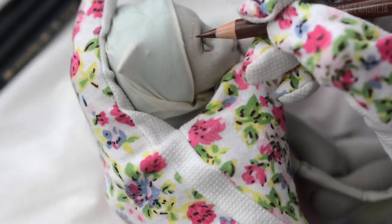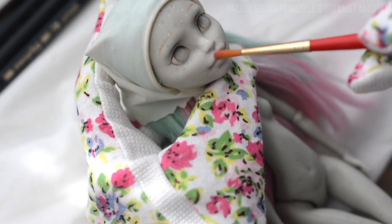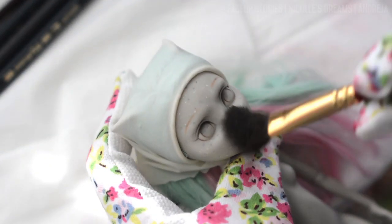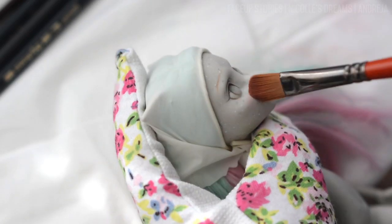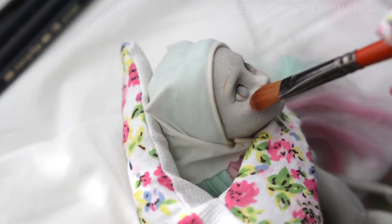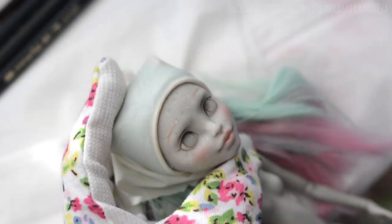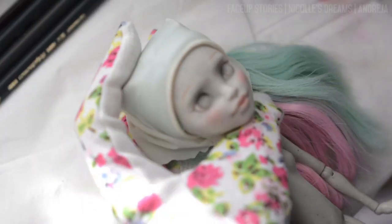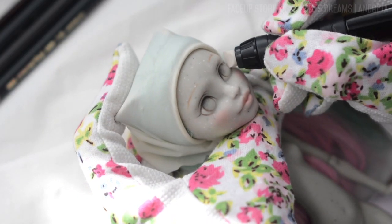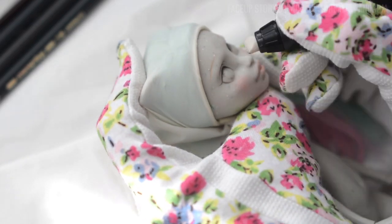So let's go back to the tutorial. After removing Rochelle's factory paint with acetone, I've wrapped her hair in plastic to make sure it doesn't get ruined by the sealant. Then I spray her face three times with a sealant, to protect the vinyl and give it tooth for my materials to stick on. If you do not do this step the right way then it will be very difficult to build strong colors. I show my method of sealing in one of my past videos, so check the description for the link to the tutorial.